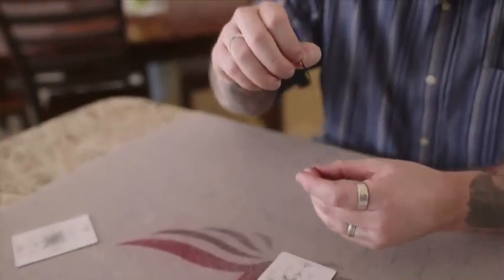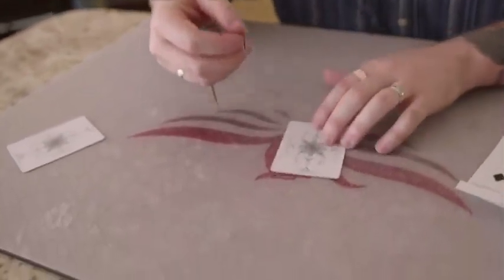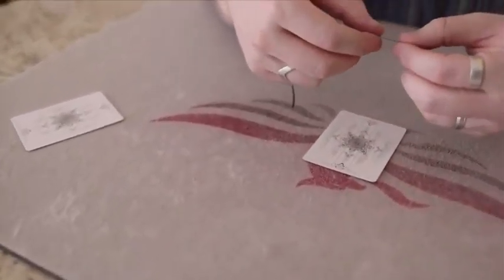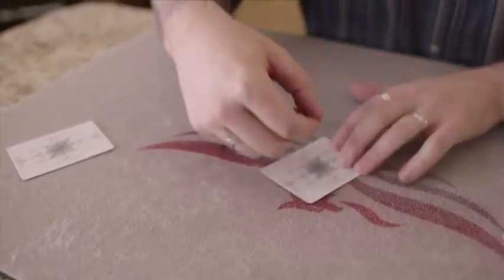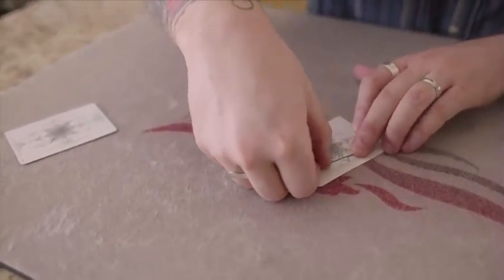This is going to be your signature. You're going to want this to be one continuous line. So we're going to do AW to start, stick it down, and make the A.